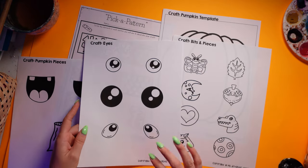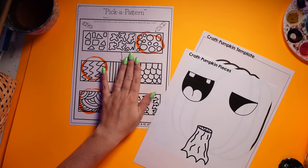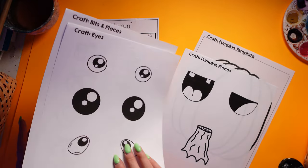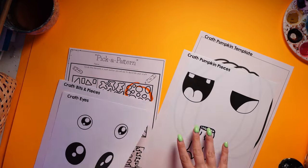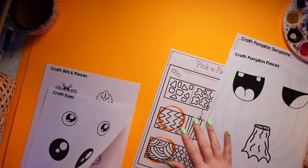That way kids can pick the ones they want. The only ones you're going to need one per person are these — you can actually share some of them if you want — and then the others can just be used as needed.